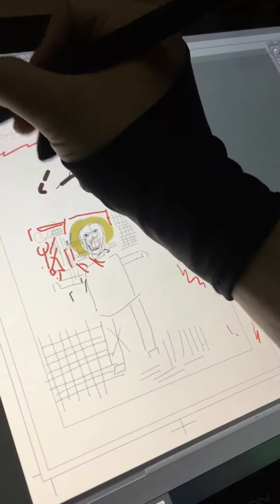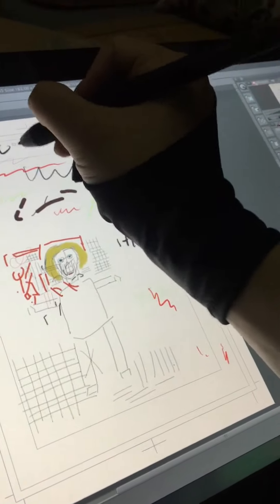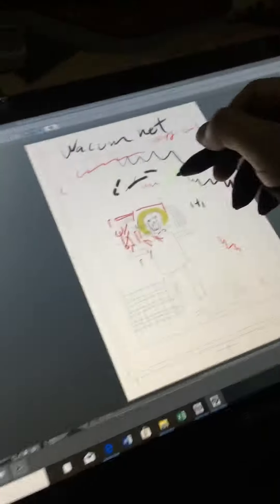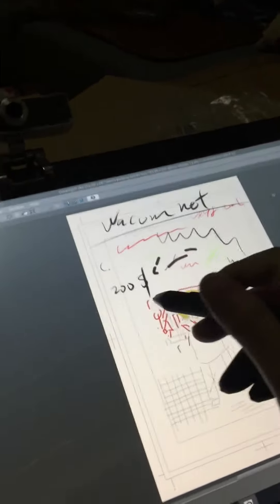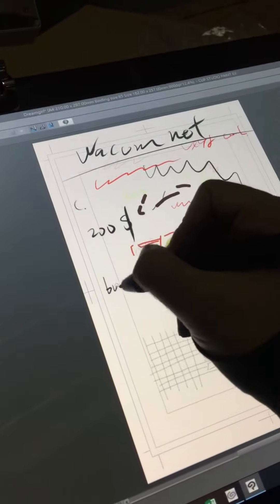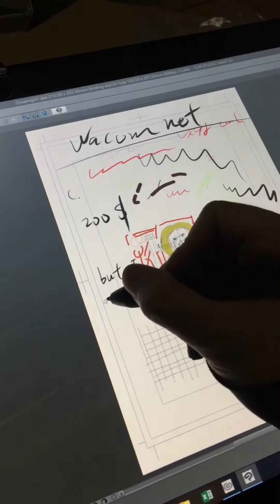Hi everyone! Check out my new drawing tablet. It's not Wacom — Wacom is very expensive. I want to draw comics, so I bought this one. It's very cheap, only about $200. Wacom is very expensive so I went with this one.